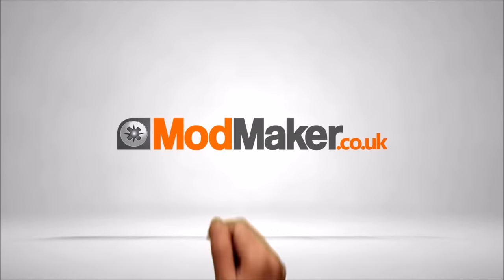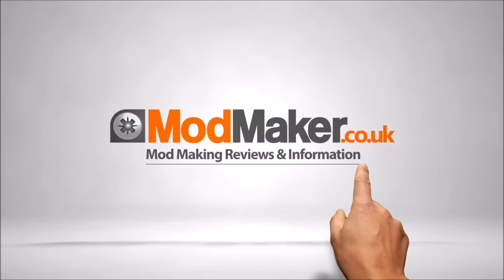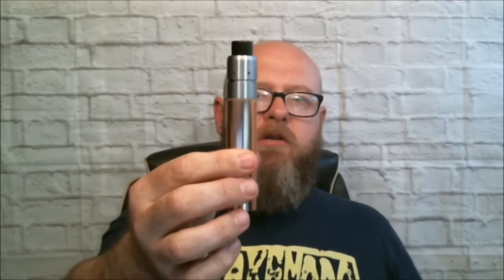Hello, I'm Rick from Modmaker. Welcome to another product review. Today we've got a new product in: the Fat Daddy Vapes Noisy Cricket upgrade kit.